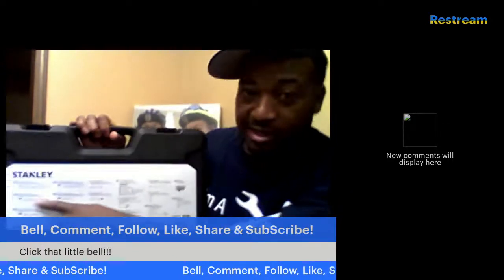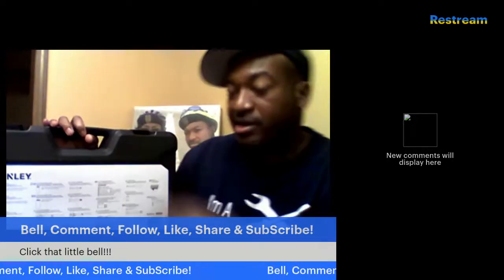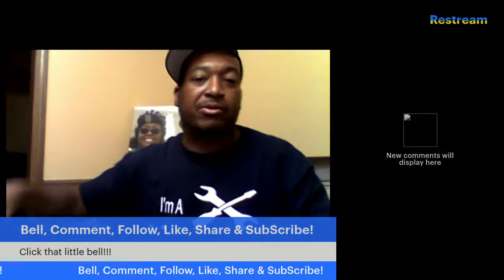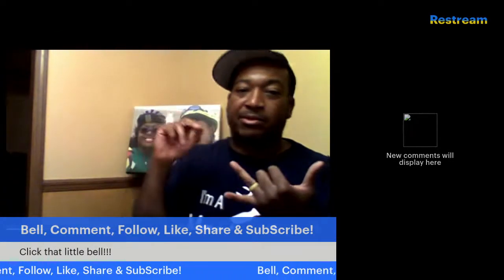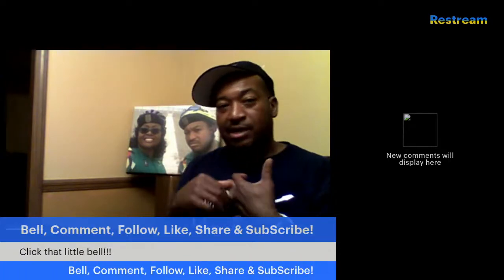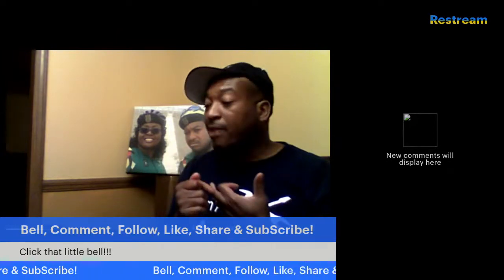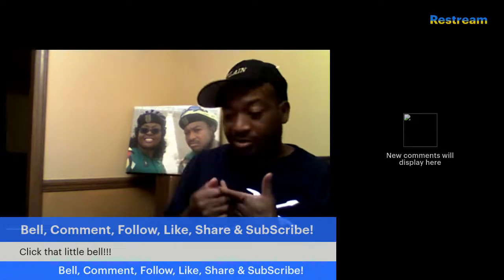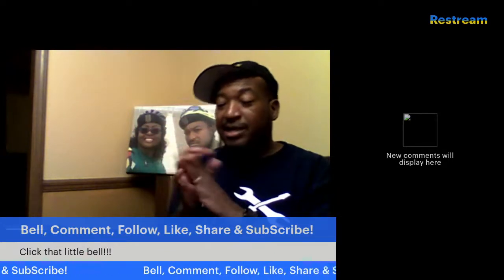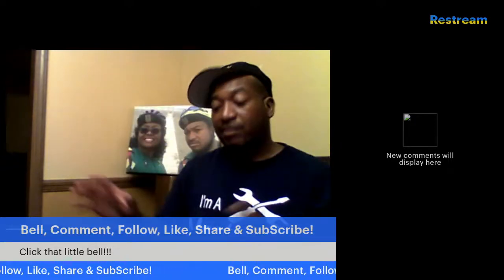On the back side it gives a full list of everything that comes with the set. My pros: it comes with a case, Stanley has a pretty good brand name, it has a full lifetime warranty so they're standing behind the product, and everything in the case fits counter-snug so it'll be a while before tools are just scattered all over the place.